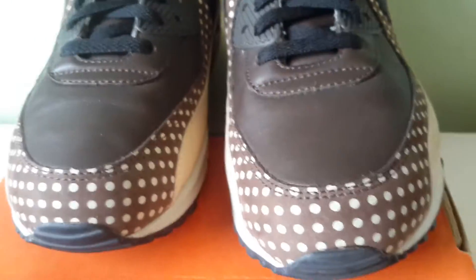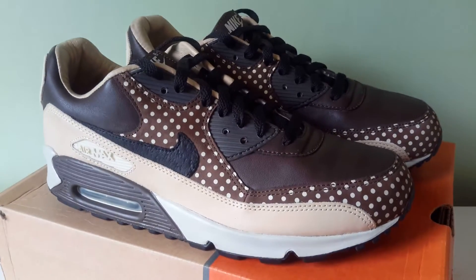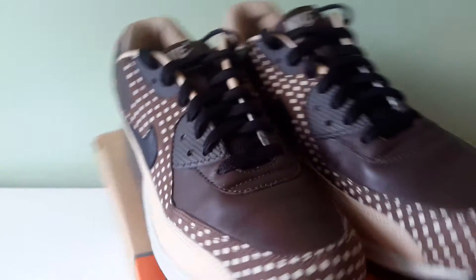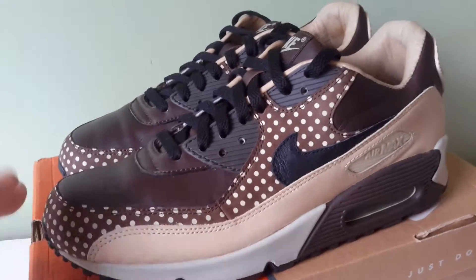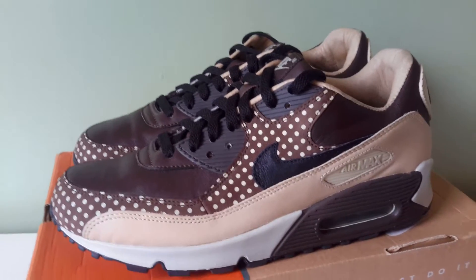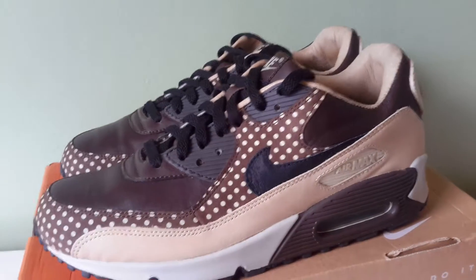Just bananas — these are nuts. There was also a black and white version released, but for me it's all about this one. It looks delicious — I want to eat these shoes. Incidentally, they had a cake made in the shape of these shoes at the release party. Go and Google it — there's a cake shaped like these shoes basically.